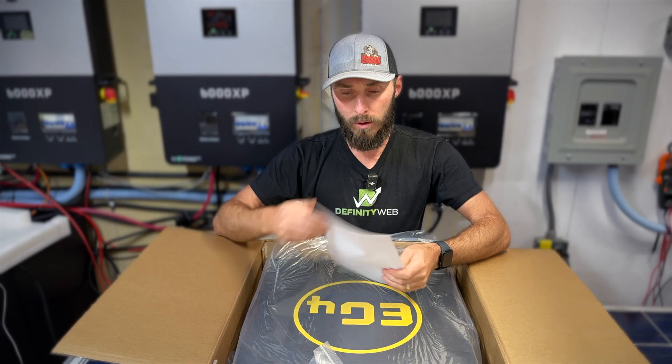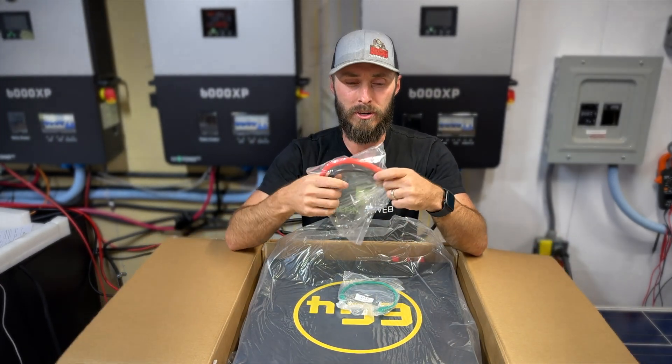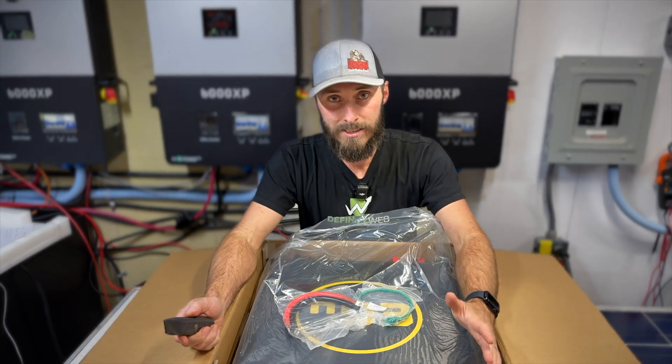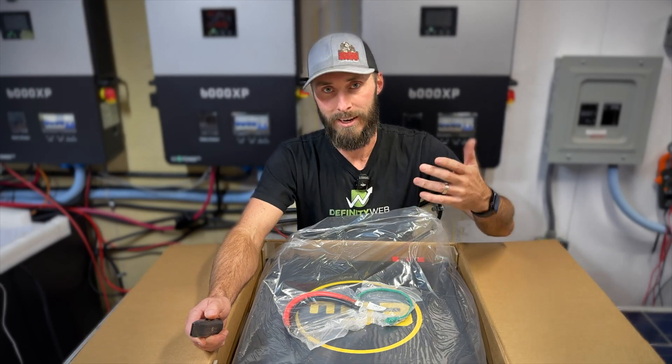First thing, we've got a manual, quality control checks, a Cat6 data cable, and our beefier terminal connectors. The easiest thing to do at this point is to cut it out of the box instead of trying to lift it out.